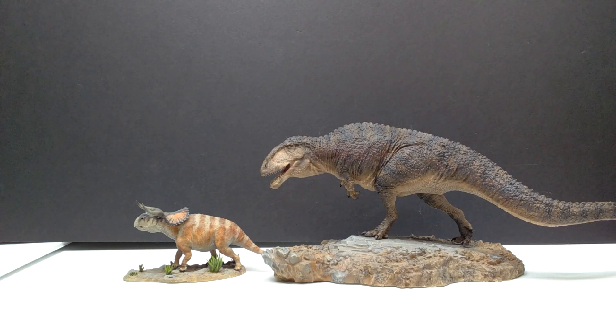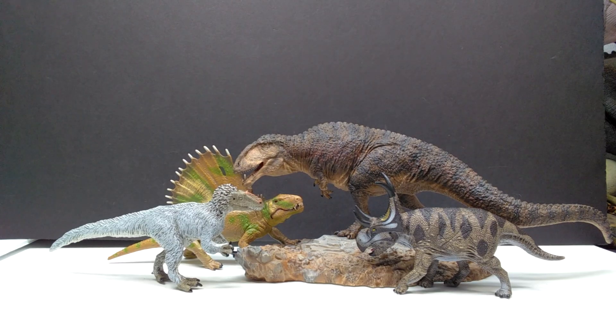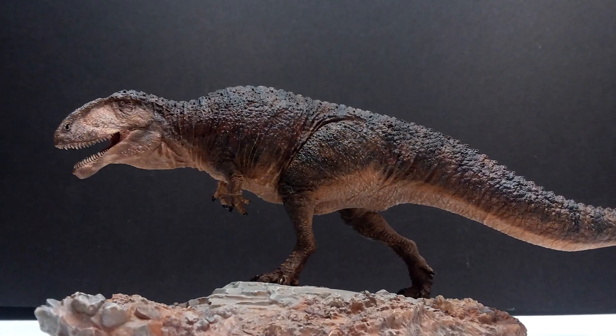To further show how impressive the size is: if you're a Passion Charger collector, here's their Nisouto Ceratops — the Carcharodontosaurus absolutely towers over it. Then it's attack of the randoms, with a Collect-A Dimetrodon, Safari Ltd Deinosuchus, and Schleich Diabloceratops surrounding the Passion Charger Carcharodontosaurus, just to give one more idea of its size.